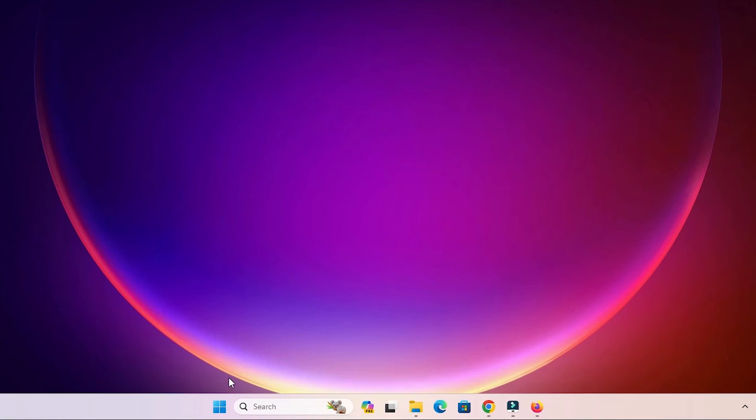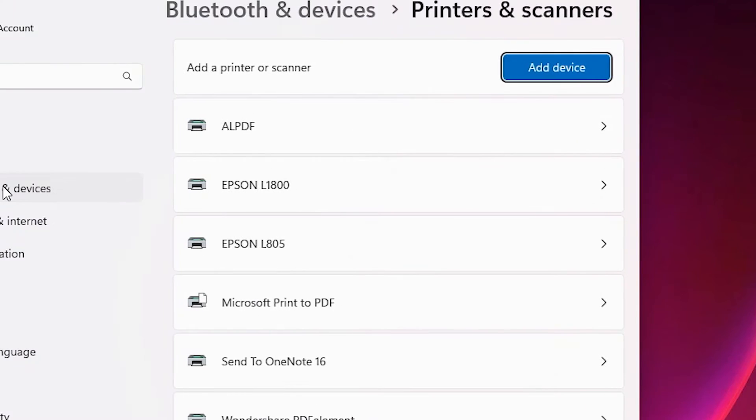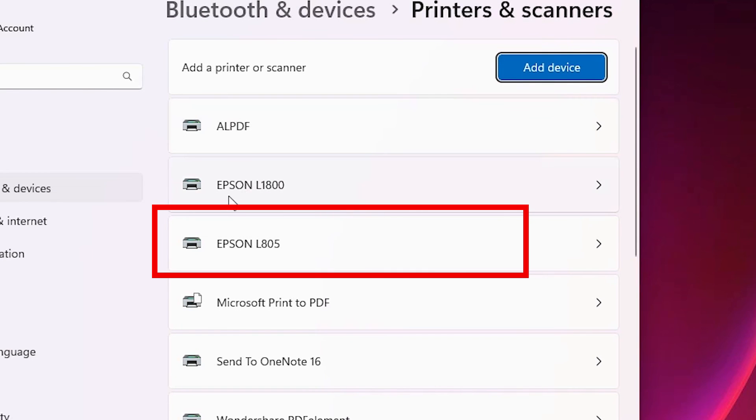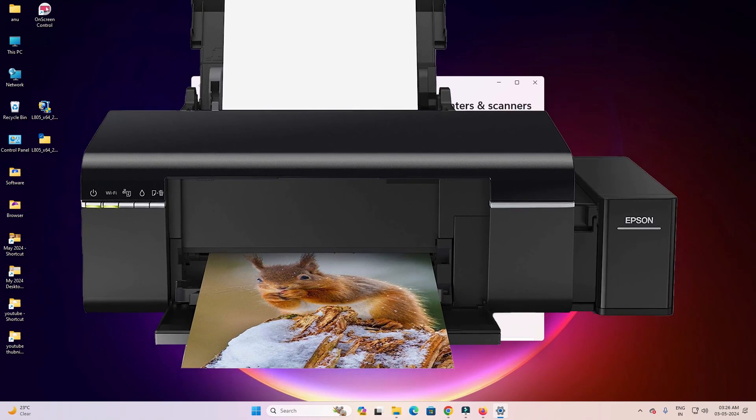The last step is to verify the printer is working correctly. Go to Start, type 'Printers and Scanners,' and open it. If you can see 'Epson L805' listed there, your printer is properly installed on Windows 11 and will work 100 percent.